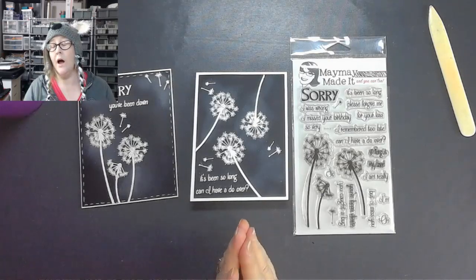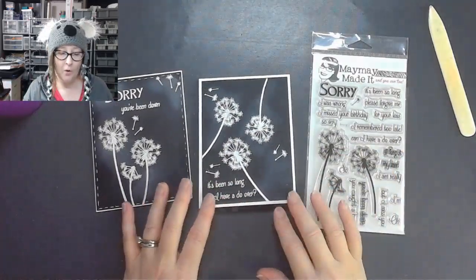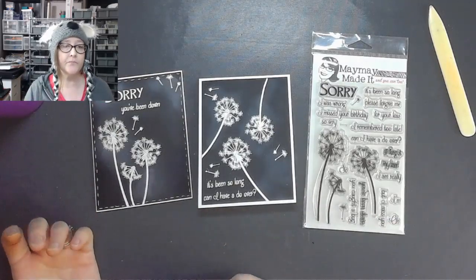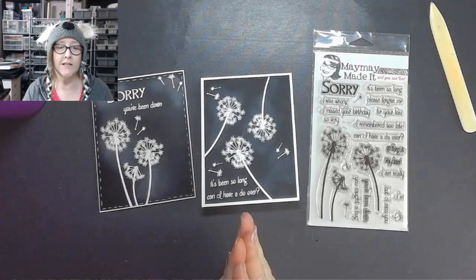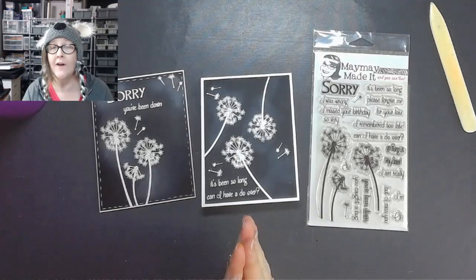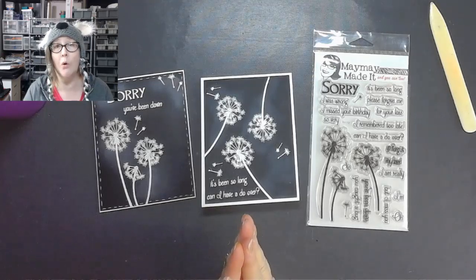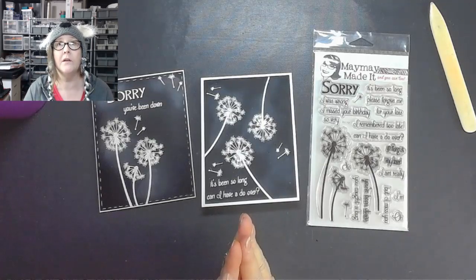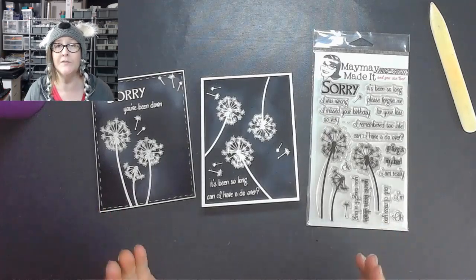Feel free to watch the replay too — leave me a thumbs up and a comment. Let me know what you think of this project. Do you like it? Do you like Free Play Friday? Do you like One in Ten by Jen? I'd love to have a dialogue with you. If you have any other questions, feel free to contact me or Penny Ratcliffe on Facebook and we'll be happy to help. You can always find us at qualitycrafts.com.